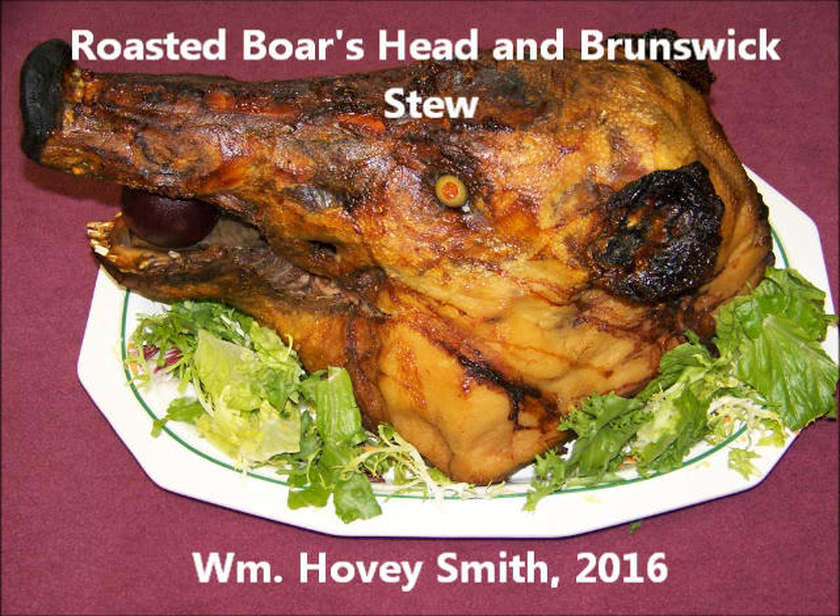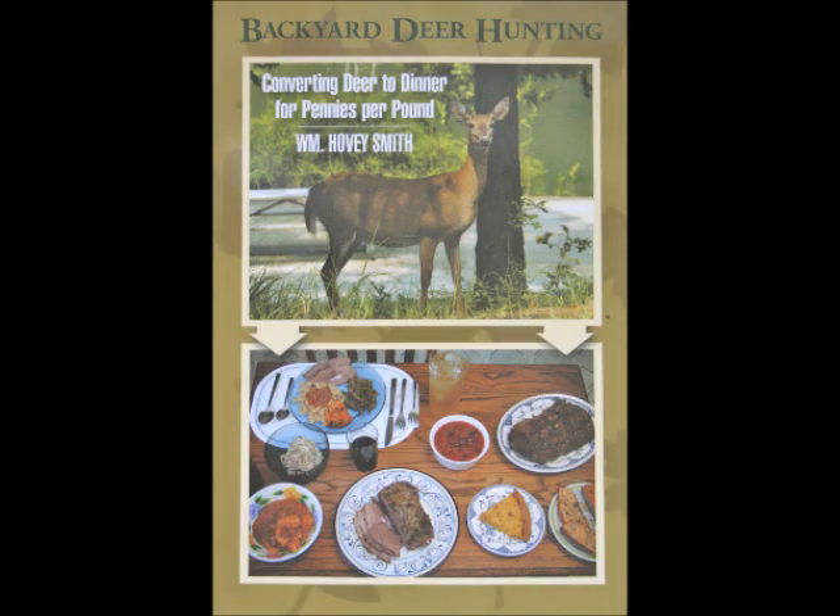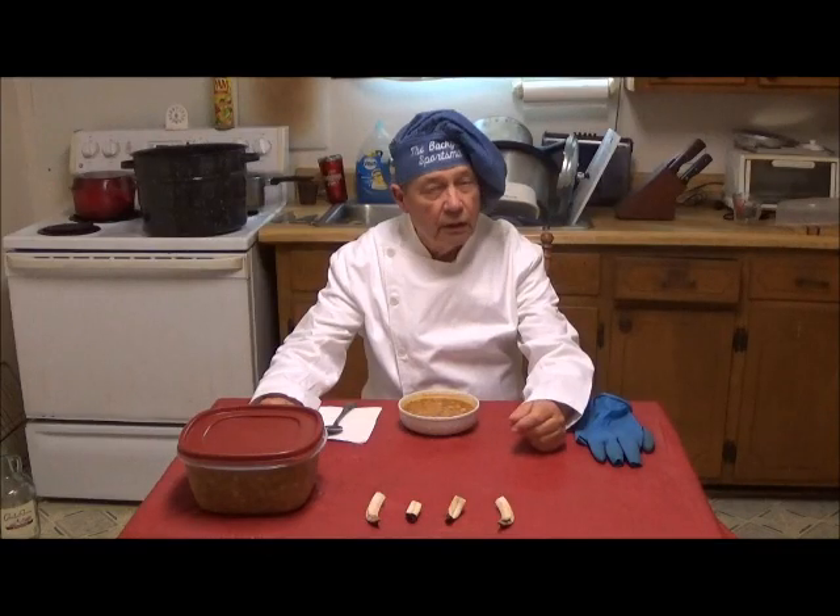Roasted Boar's Head and Brunswick Stew. William Hovey Smith, 2016. I'm the author of Backyard Deer Hunting, but not only do we hunt deer, we hunt other things, and most especially wild hogs. This is Hovey Smith with Hovey's Outdoor Adventures.